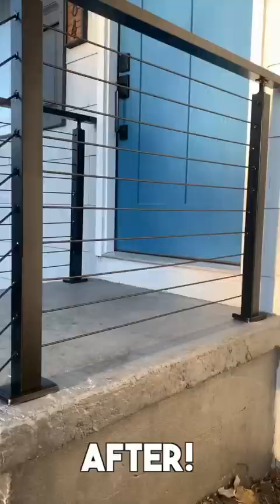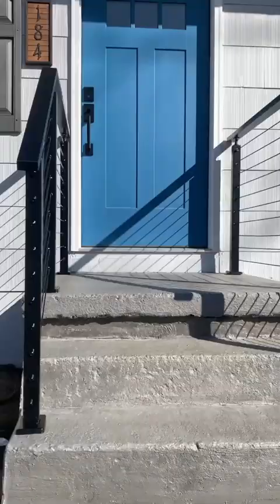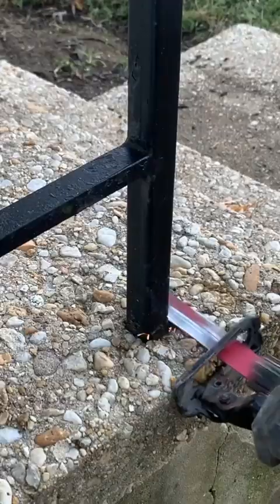Here's how I replace my flimsy original construction railings with this. This is the Black Cool railing system from Musata, and here's how to install it.